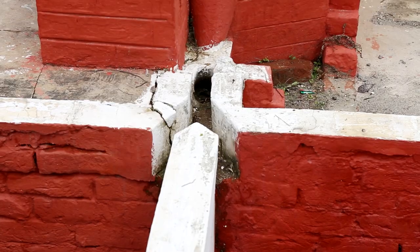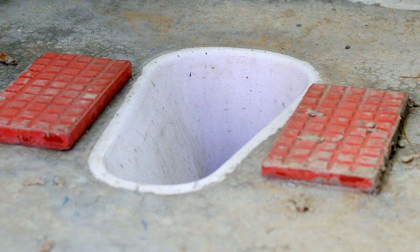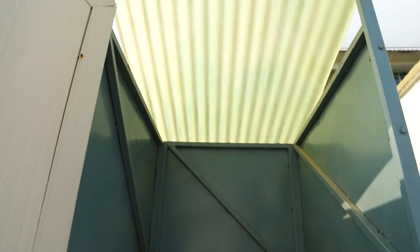The next step is to fix the pan of the sanitation system at a height with a sitting arrangement like this. The lower half of the toilet is covered with walls and the upper half with factory-made steel panels, fixed with nut bolts, and of course the roof.